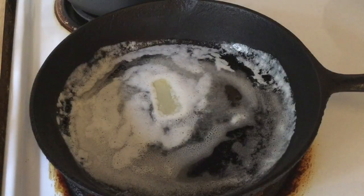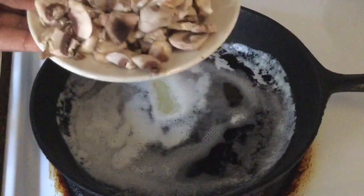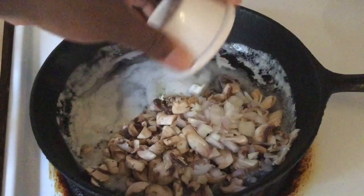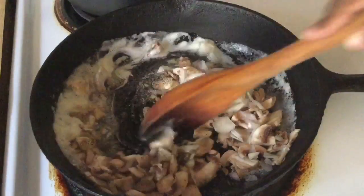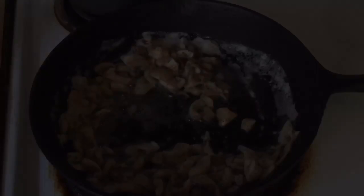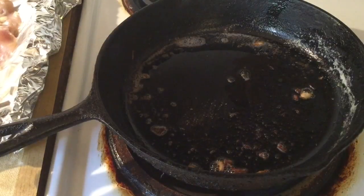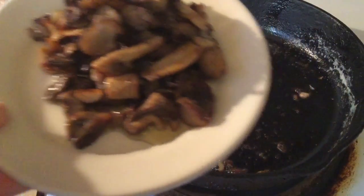Alright, in my onion skillet I'm melting four tablespoons of butter and we're going to add in one cup of sliced mushrooms, two tablespoons of chopped shallots, salt and pepper, and we're going to sauté this for 10 minutes. I got my fire on medium heat. It's been 10 minutes and I transferred the onions and the shallots into a plate and we're going to set it aside.